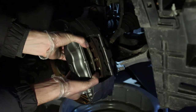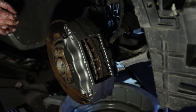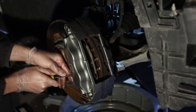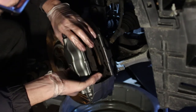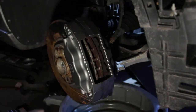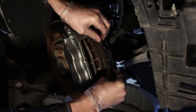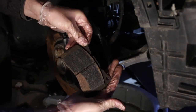Let's take the old pads out. This car has been sitting for a while so the pads are kind of stuck to the rotor. They literally just slide out as you can see — it's very simple.